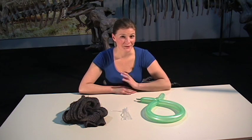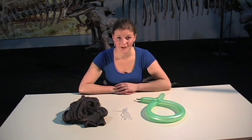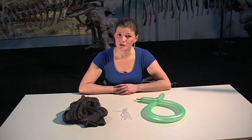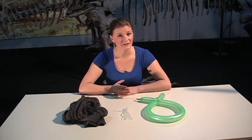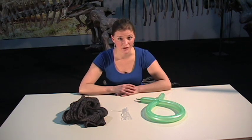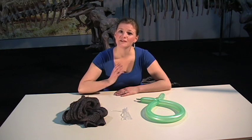Our little floating bag trick wasn't actually a trick at all. It works because of static electricity. Last week when we talked about atoms, atoms are actually made up of three different parts: protons, neutrons, and electrons. Protons have a positive charge. Neutrons don't have any charge at all. And electrons have a negative charge.